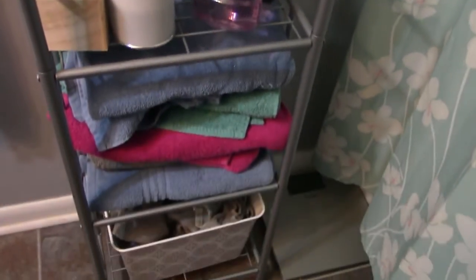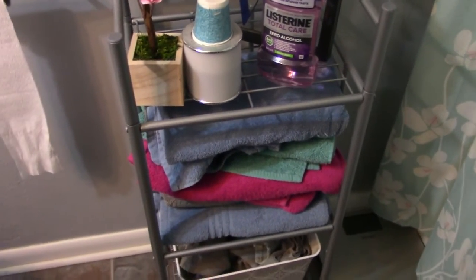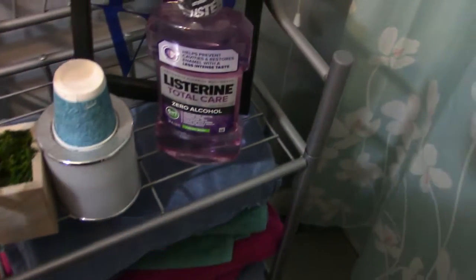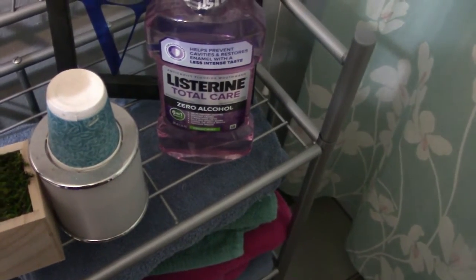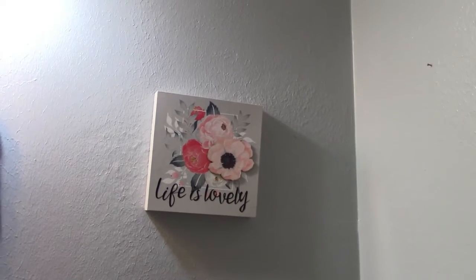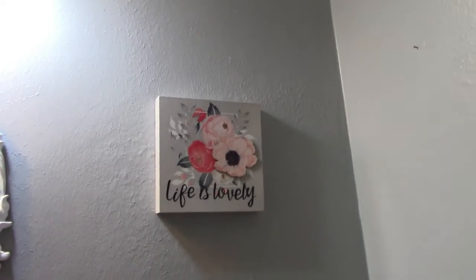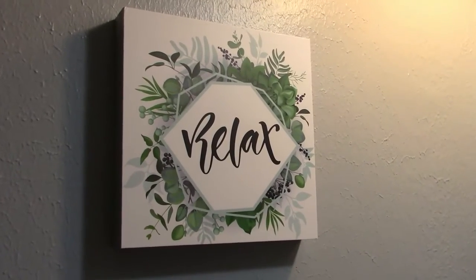I think it turned out really well. The bathroom is really, really small like I said, but I think it turned out really good. I got this crooked, but I got that from the Dollar Tree. I think it looks really good — until I find exactly what I want. I got this one from the Dollar Tree as well. Until I find exactly what I want, I think it looks really good.